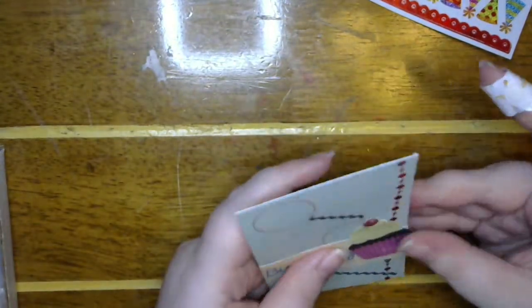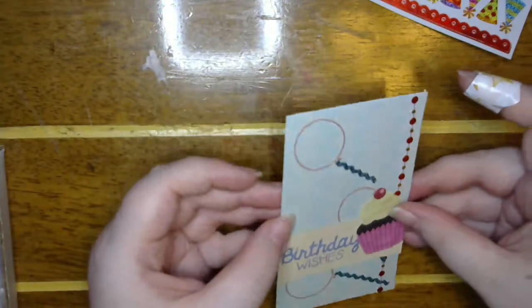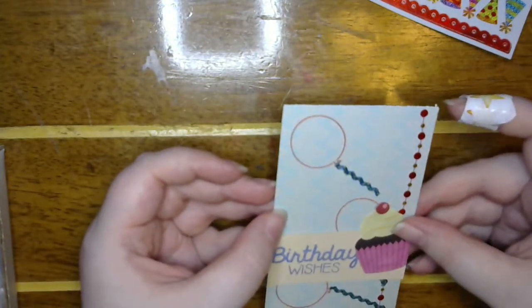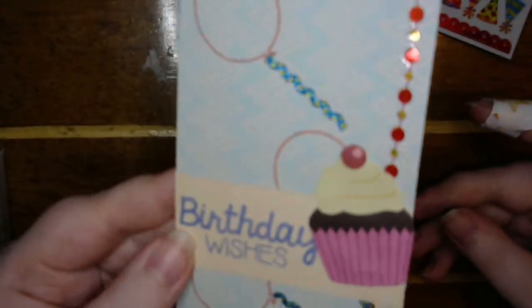Make sure it's not going to go anywhere. Alright, how fun! Alright guys, thank you so much for joining me today for our birthday skinny!